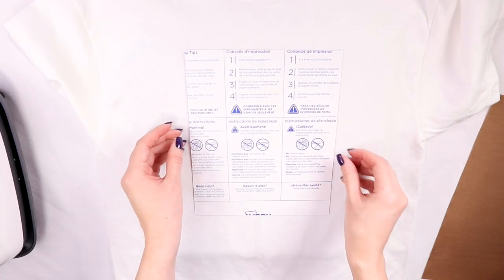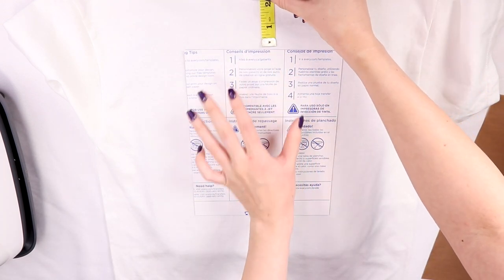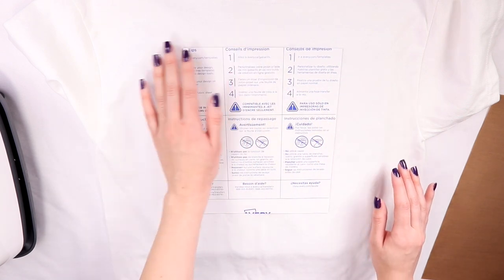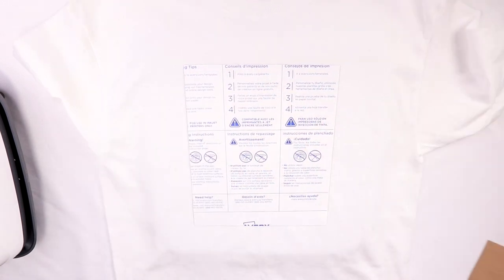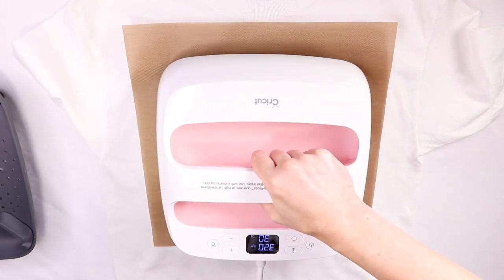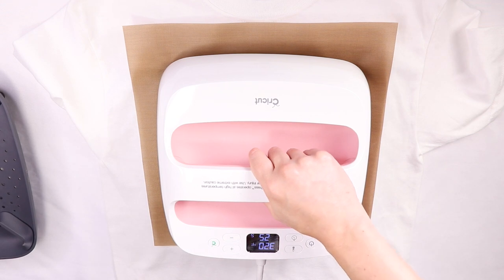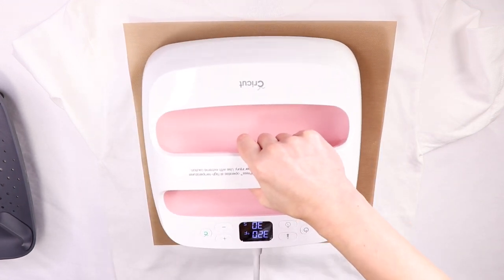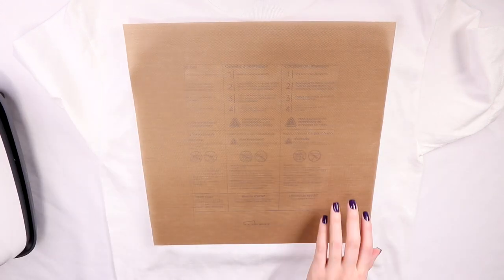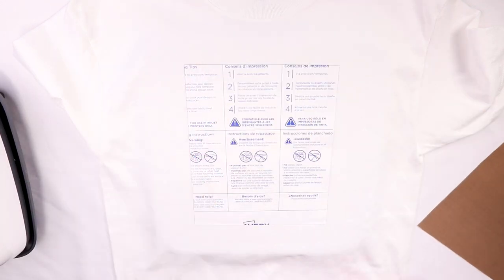Lay the Avery transfer paper face down where you want it — I made mine two inches below the neckline, but I'd suggest going one to two inches lower since it looks better. Make sure your transfer is centered using the guide on your shirt. Take a Teflon sheet or parchment paper and put it over the transfer to protect it, then place the Easy Press over and turn it on. I have it at 320 degrees for 30 seconds, applying a little bit of pressure. If you're using an iron, make sure there's no water or steam, and apply hard pressure in different sections. Once it stopped, I moved it around to ensure the Easy Press got all the sides. Double-check the corners and if it needs more, press it again.